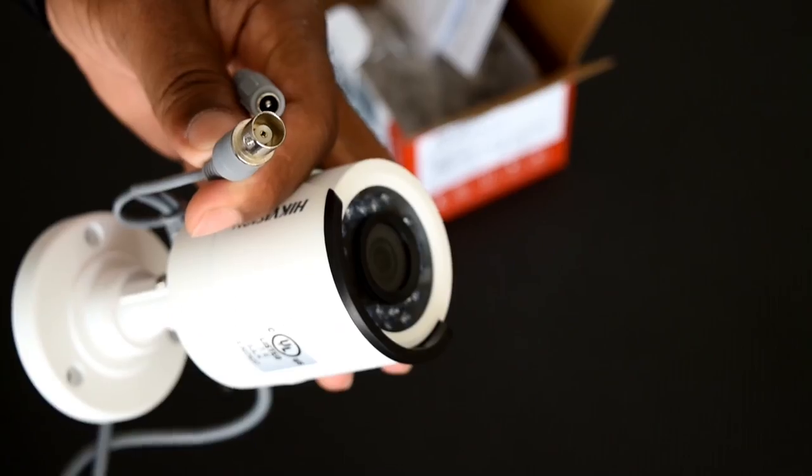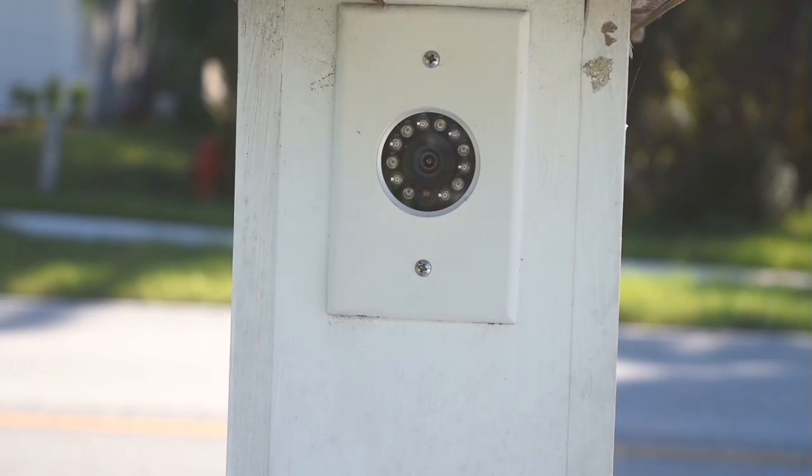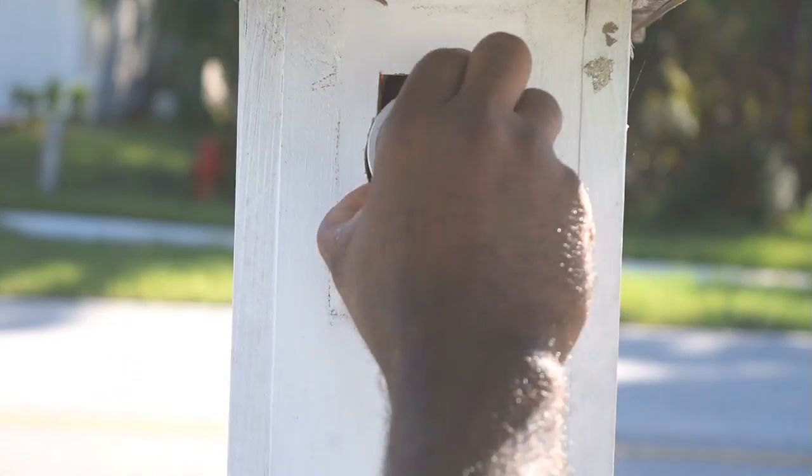The camera has a BNC connector used for video output, and the other connector supplies power to the camera. The camera I currently have installed is a low resolution camera and it doesn't have as wide an angle as I need.